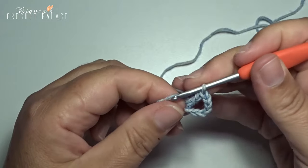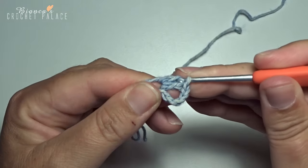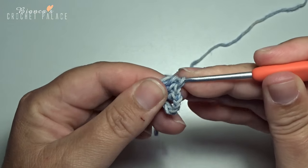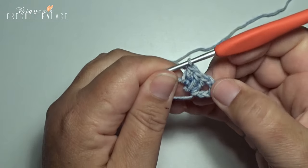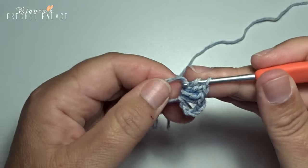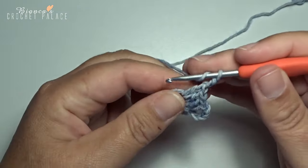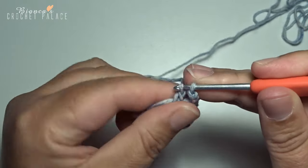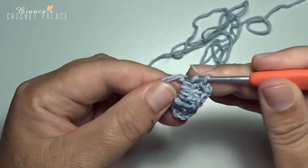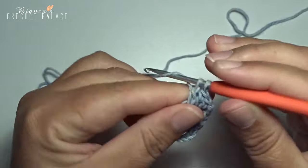Back in that same magic circle with 2 double crochets for a straight side: 1 and 2. A new corner — a V stitch, 1 double crochet in the magic circle.